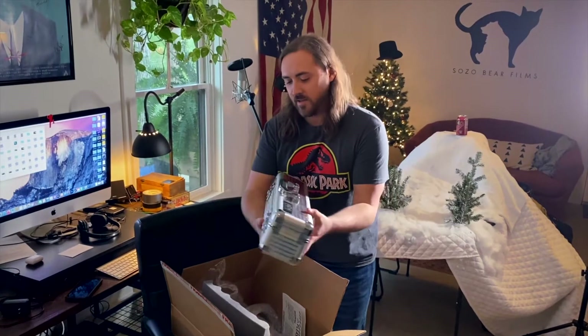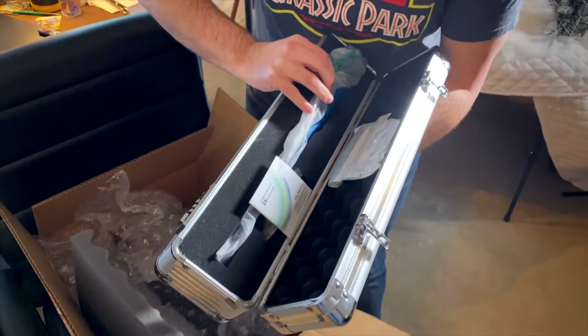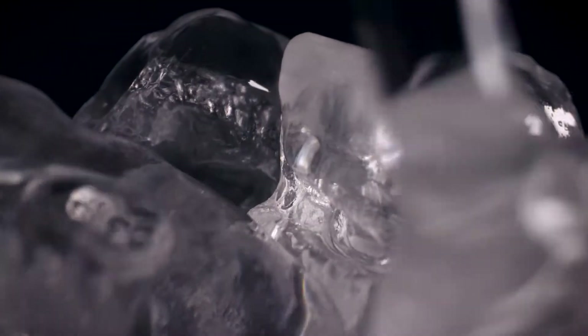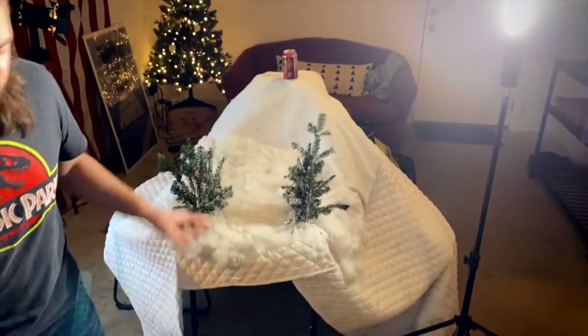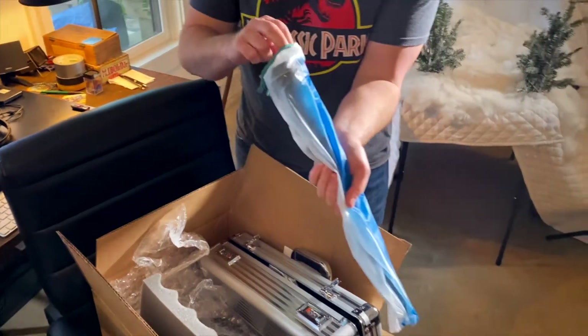We just ordered a probe lens — these lenses are really long and skinny and you can do really cool, extremely close-up shots. We're going to shoot something on this miniature set right here behind me. It's a little Christmas theme. It doesn't look like much, but on camera it's going to look really cool.